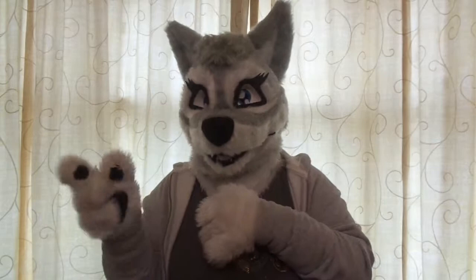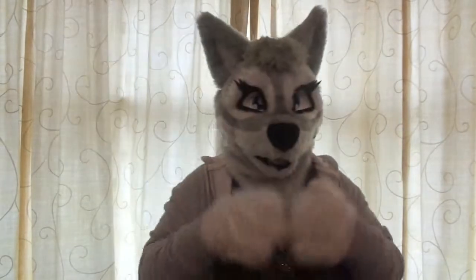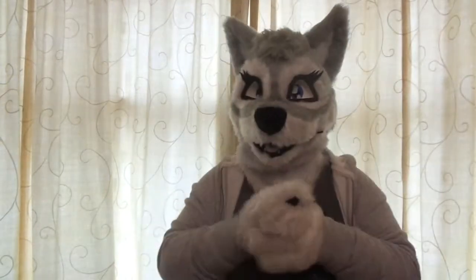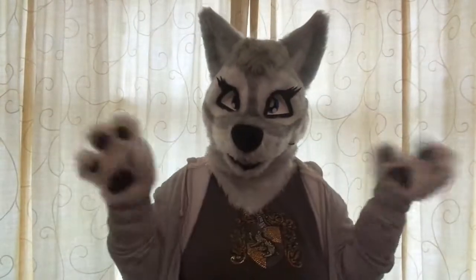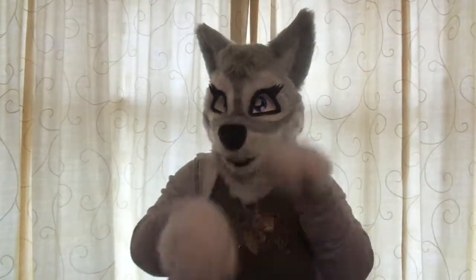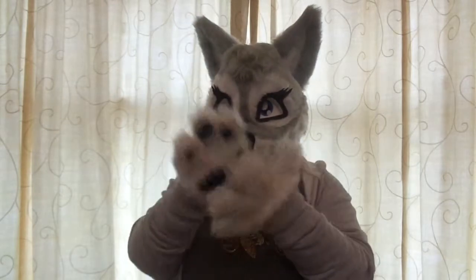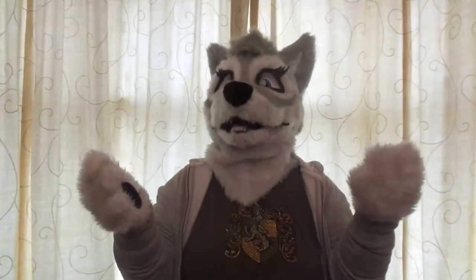Also, my hair used to be brown and long — now it's short and red. I might add a photo here of what I look like. Social medias will be in the description below, which will be Instagram and Furryamino.